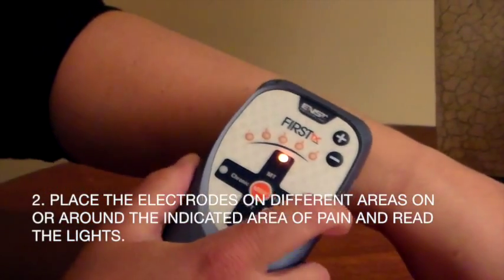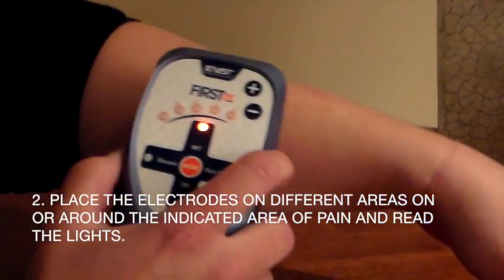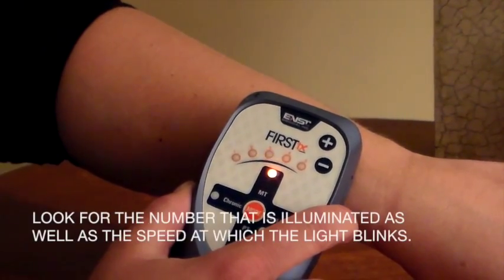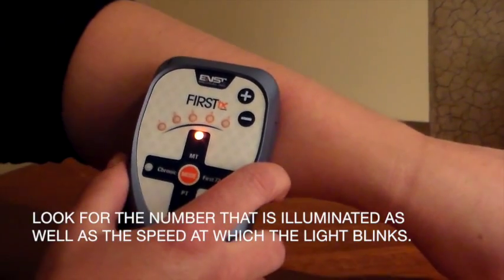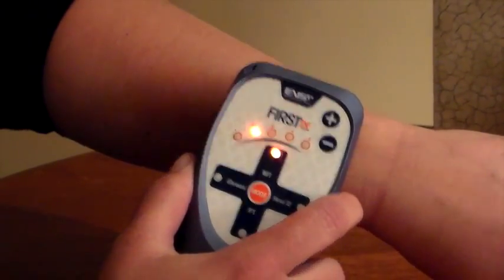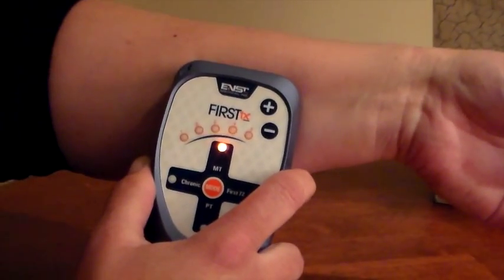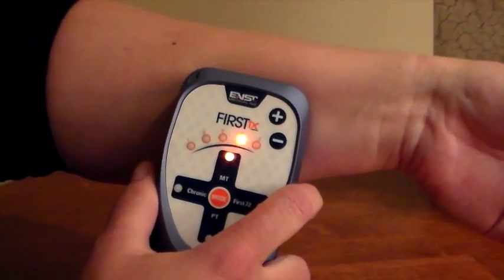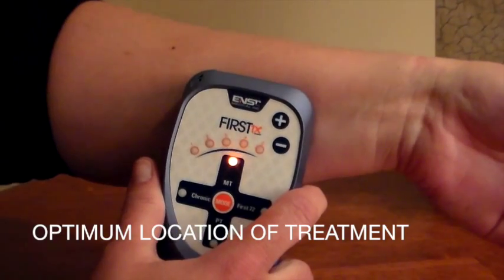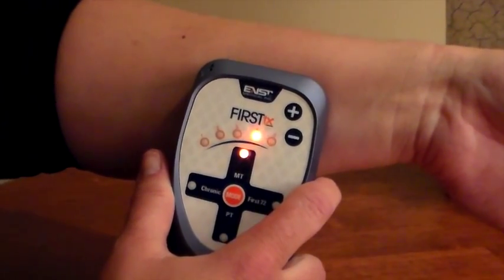The second way to determine an optimal location for treatment is to place the electrode on different areas on or around the indicated area of pain and read the lights. You're looking for the number that is illuminated, one through five, as well as the speed at which the light blinks. So there's a two that is lit and blinking quickly, a three that is more slowly blinking, and a faster blinking three. Out of those spots, a fast blinking four is the optimum location for treatment. In MT mode, you're going to hold the electrode firmly on the skin in that spot and treat it.